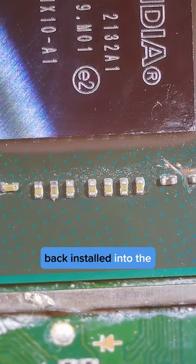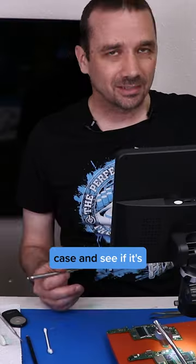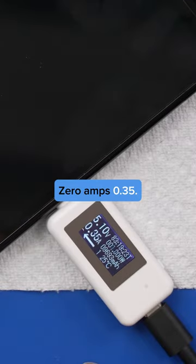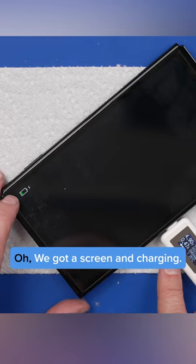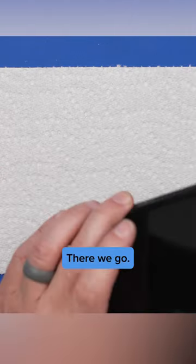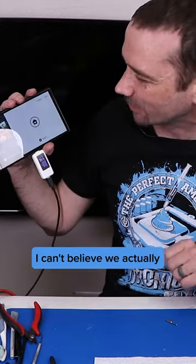Let's get this thing back installed into the case and see if it's going to turn on. Zero amps... 0.35. 0.4. We got a screen and charging. This Nintendo Switch is working — I can't believe we actually got it working.